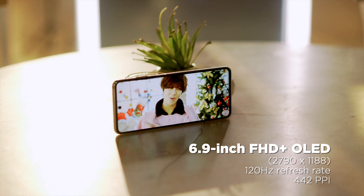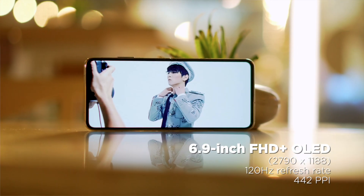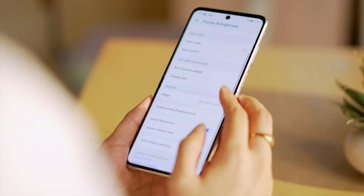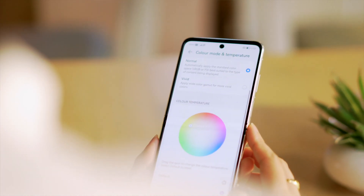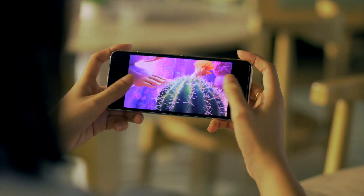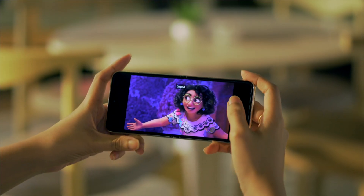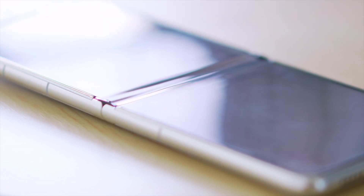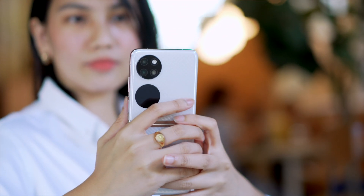When it comes to display and multimedia, opening up the folding display we are greeted with a large 6.9 inch OLED panel with a resolution of 2790 by 1188, equaling 442 ppi. It has a 120Hz refresh rate which provides smooth animations and transitions. The colors are vibrant with deep blacks, sharp text, and nice viewing angles. The 21 by 9 aspect ratio provides an immersive viewing experience especially when watching movies shot in a wide aspect ratio. Being a foldable, a crease can be observed especially if you look at it very closely, though it's still looking good.